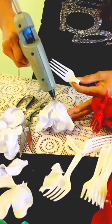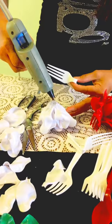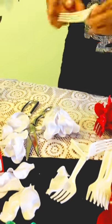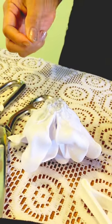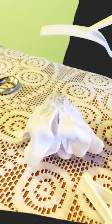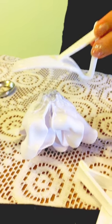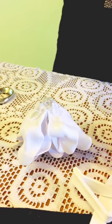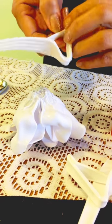You can get these plastic spoons at a dollar store or Walmart. If they don't have the color you want, you can take white spoons, make your flower, and then spray paint it whatever color you want to match your tablecloth or dining room. Once the structure is done, you can spray paint it.